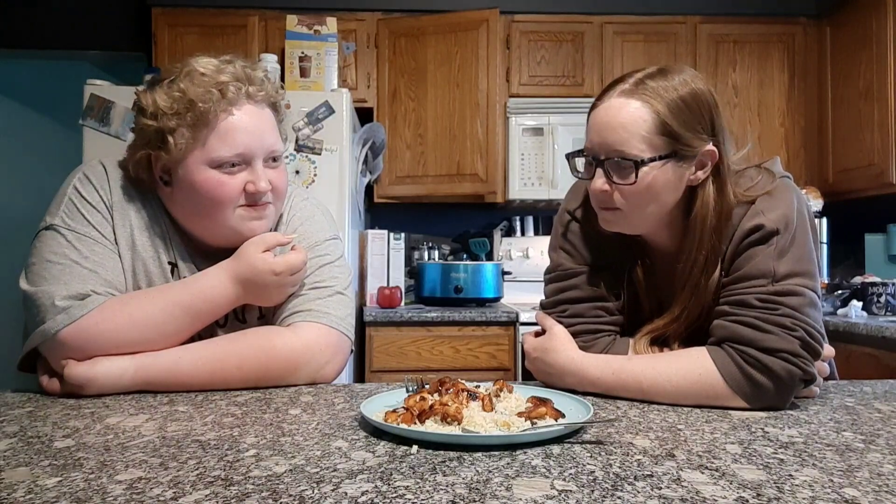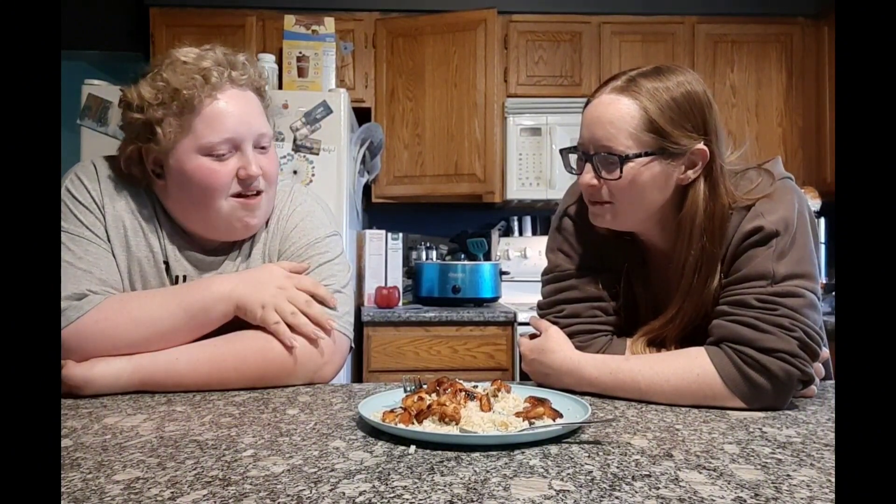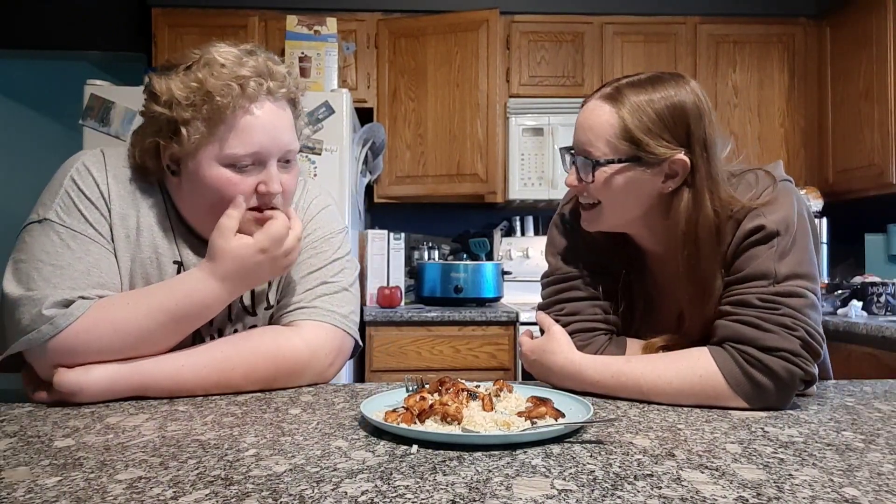Huh? Hmm. Hmm. Interesting. No? I don't like it.